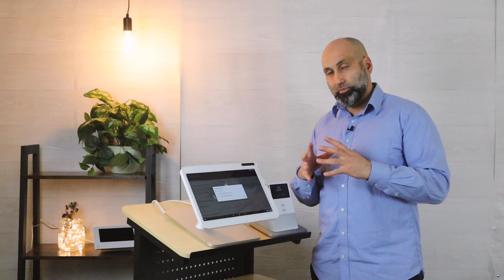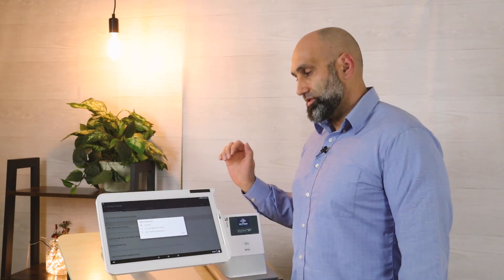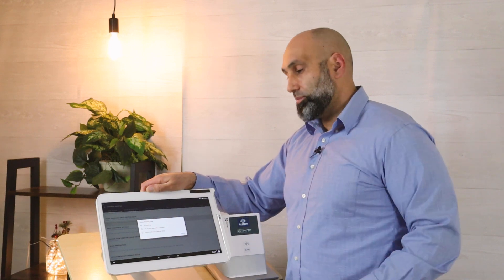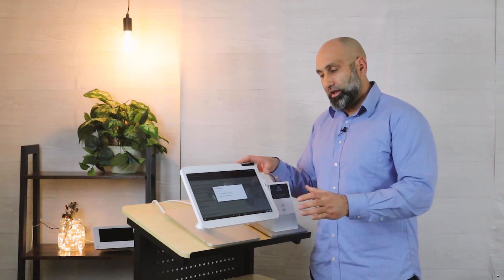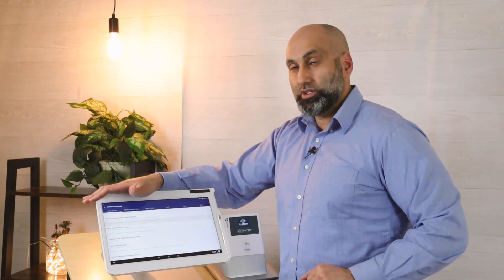The next option relates to internet connectivity. If your internet is spotty and an order can't print, this setting will try again after two minutes. It's not 100% foolproof if your internet is consistently bad, but it helps minimize missed orders. If you're having internet connectivity issues and getting some orders that don't print occasionally, I recommend enabling 'Try again after two minutes.'